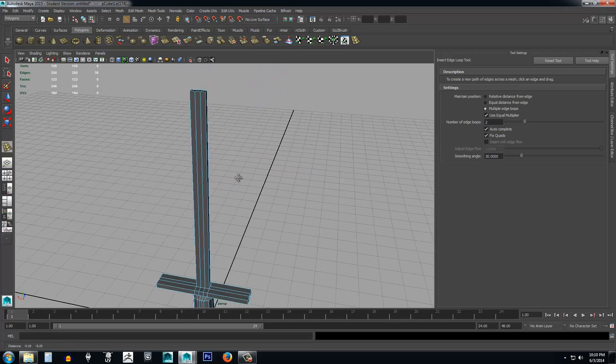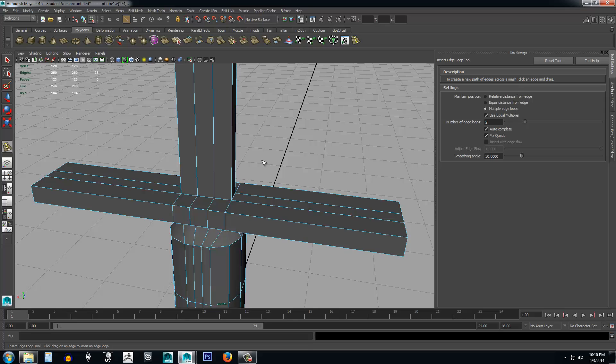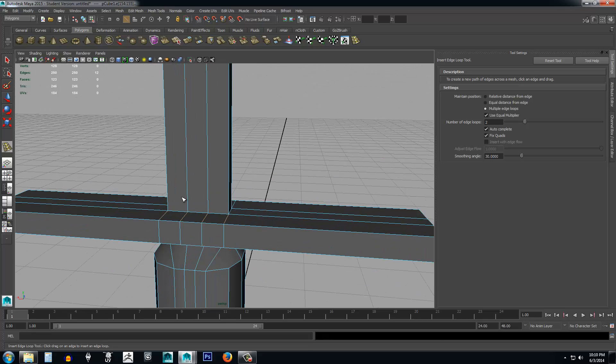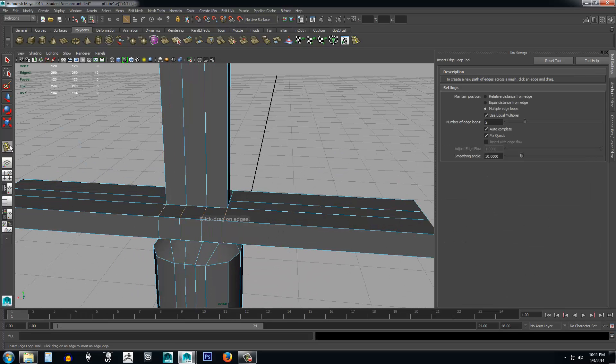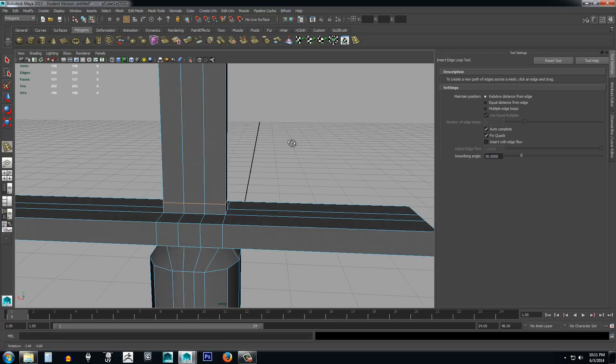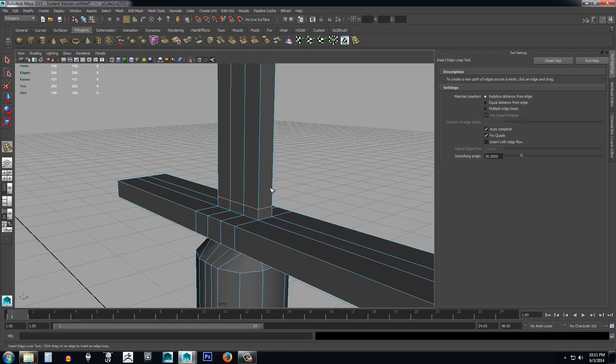Hit Ctrl+Z, go back, set number of edge loops to two with multiple edge loops selected. Now for the blade to square off as it goes down into the handguard — because that's realistic — I'm going to take the insert edge loop tool, switch to relative distance from edge so I can decide where I want it, select one of these edges, and place it pretty close to the edge.